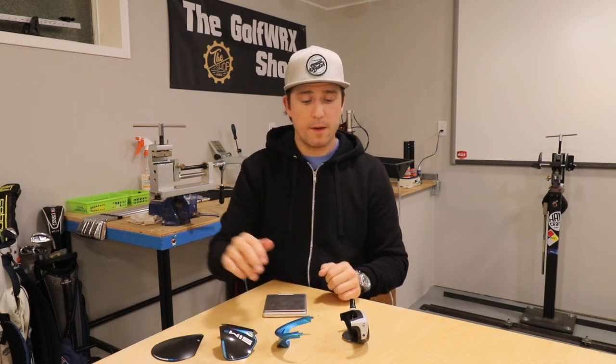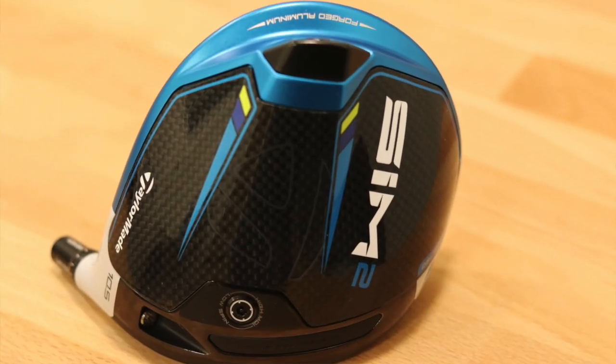And there we have it — from top to bottom, back to front, this is under the hood of the all-new TaylorMade Sim 2 driver. I'm Ryan Braff for Golf WRX, and as always, thanks for watching.